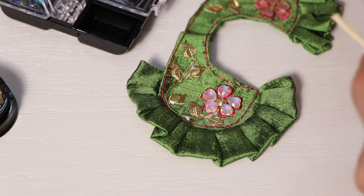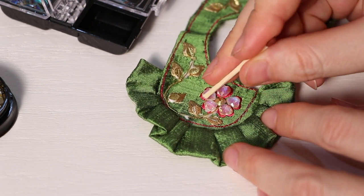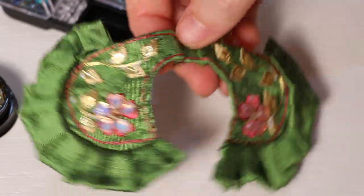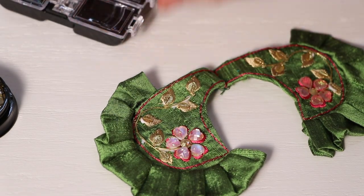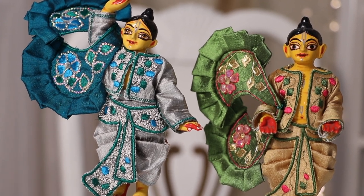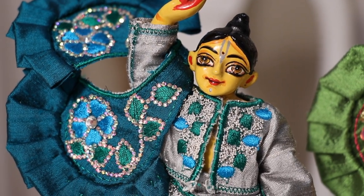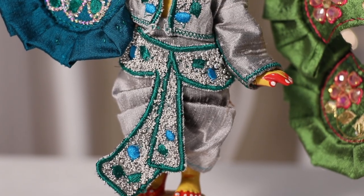The same decorations I applied to Lord Chaitanya's kurta as well — this is the final look of the chadar of Lord Chaitanya Mahaprabhu. Here comes the full set for Janmashtami. In this shot Lord Chaitanya doesn't yet have stones on his kurta, but by the end of the video you will see he will.